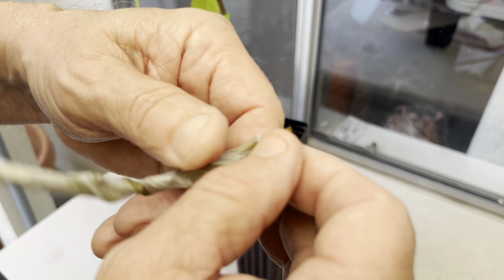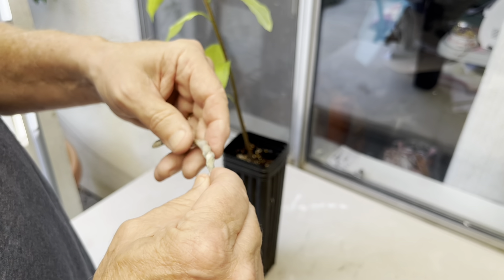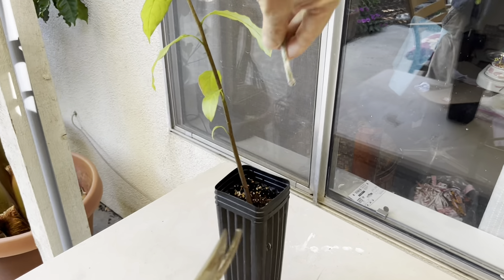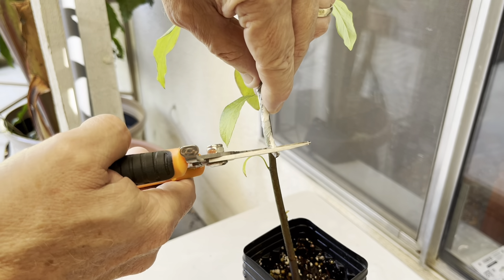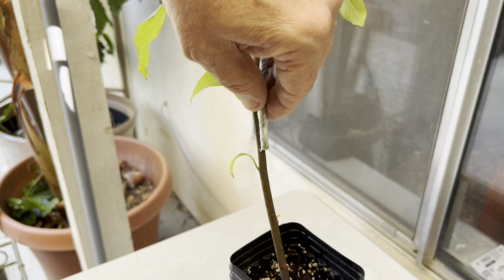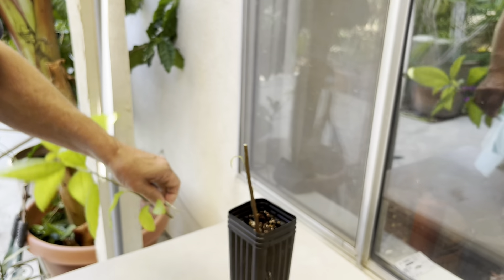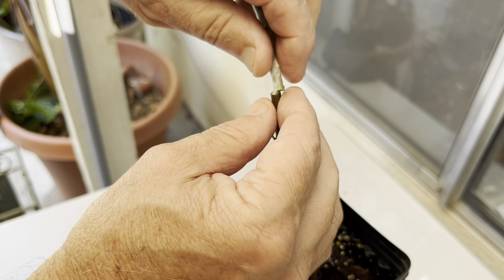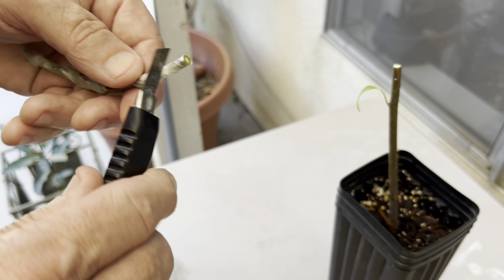I'll make it over the top of that last bud. The end bud generally doesn't do a good job of taking, but I'll leave it on there. Now we want to find a spot on the seedling where the diameters will match up. I'm going to cut the bottom part off this seedling and find a spot where it will match up. That looks about right.